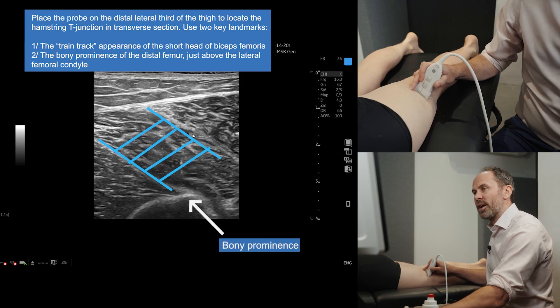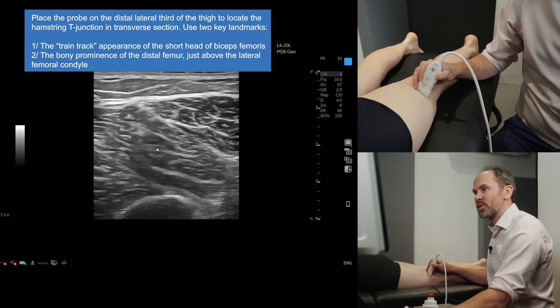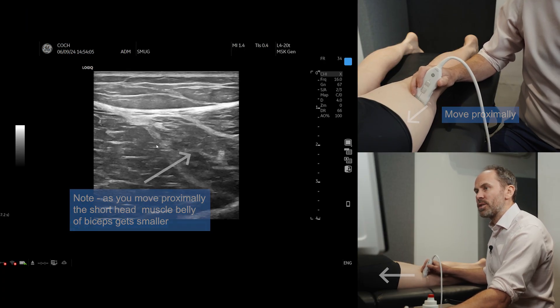Here's one train line and here's the other. This column in the middle is your short head of biceps. To check that, you just go up and it will get smaller, and as you go down it will get bigger.